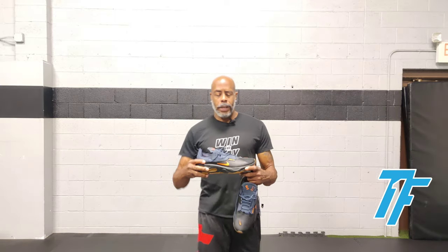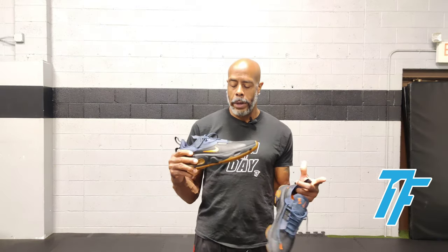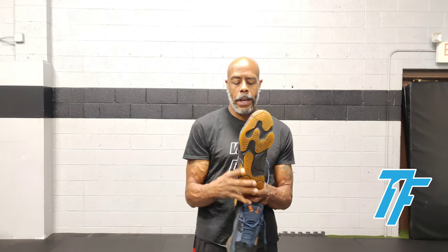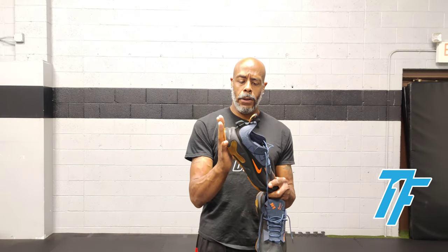Unique features: Gore-Tex upper, so made for inclement weather. The toe box is wider here, and the outsole element is right by the toe box. And I do like the rounded edge at the heel.